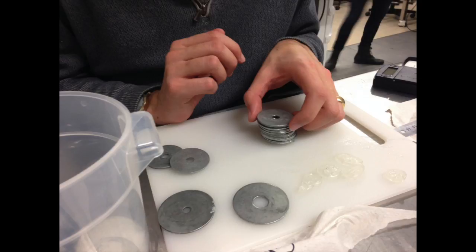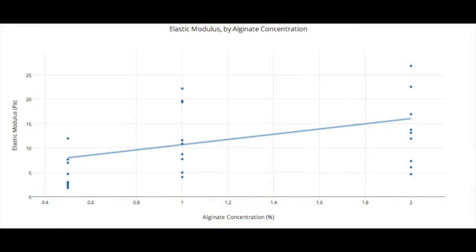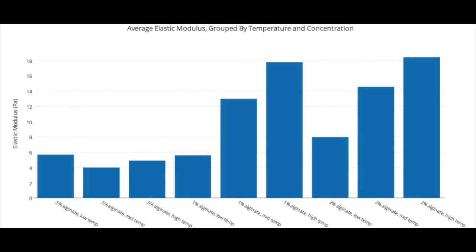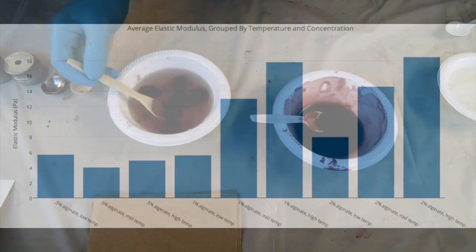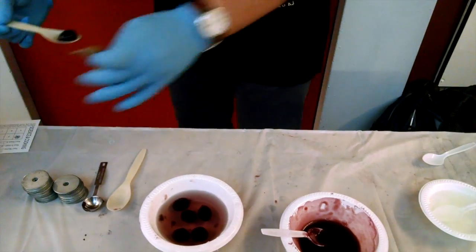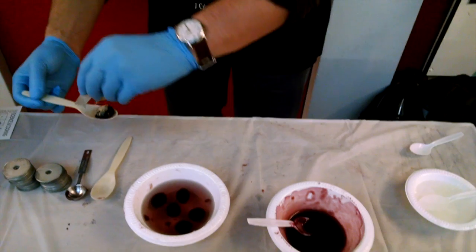The more weight a sphere could take, the faster the substance sphered. We determined that alginate concentration and calcium bath temperature both had a positive correlation with rate of sphering, with temperature having the greatest effect. We therefore recommend that chefs and bartenders who want to add simple and novel sphered drinks to the menu use higher concentrations of sodium alginate and sphere in a warm calcium bath. We used this knowledge to make our own wine spheres, which could be made for onlookers in under five minutes after the baths had been prepared.